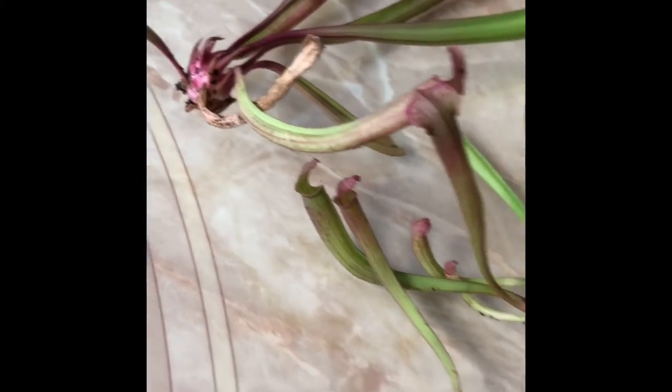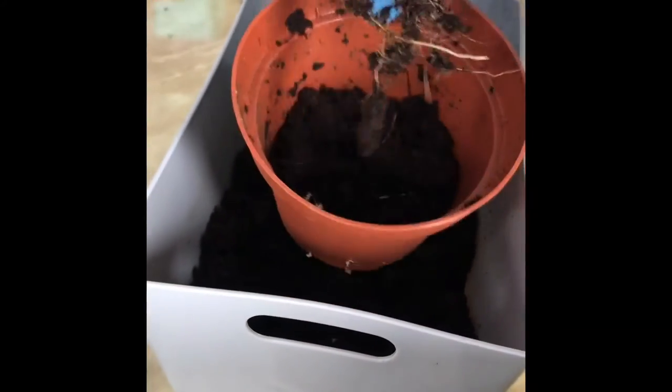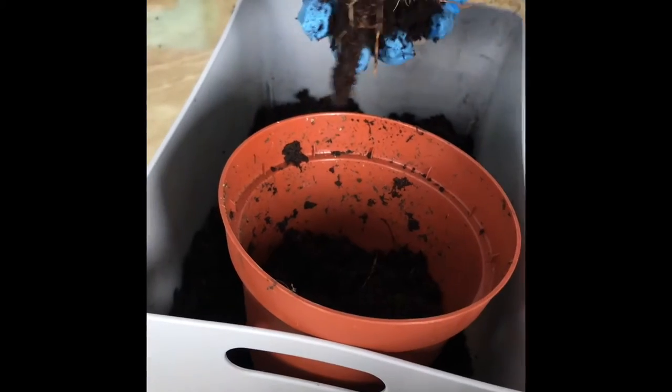But we will still try replanting them to see if they will grow. We will be using the same soil that we removed from the roots earlier to repot the mother plant.